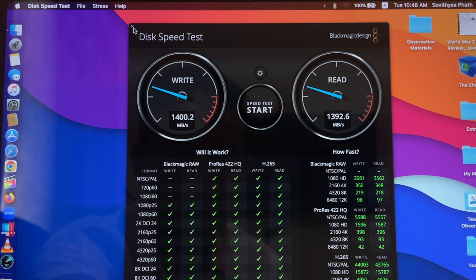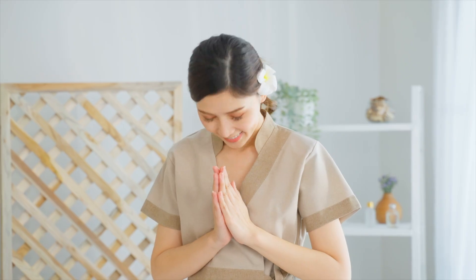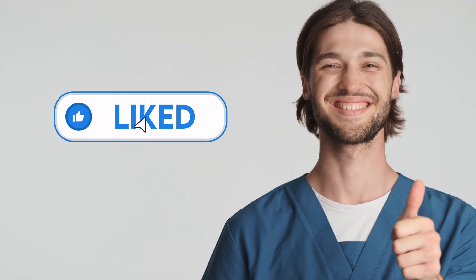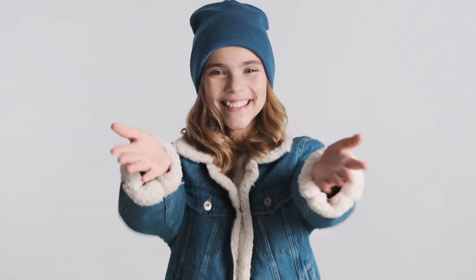I'll keep monitoring the performance of this new SSD to see if it gets faster, slower, or crashes — an update will be in a future video. That's it guys, thank you so much for watching. If you like what we do please give us a thumbs up, comment down below, and subscribe for more useful videos. Have a great day — see you in the next video!